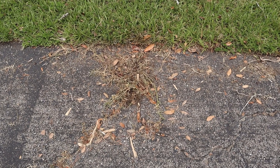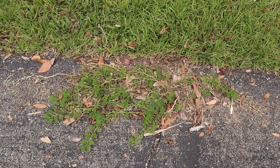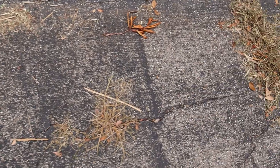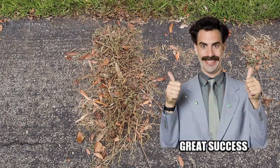Hey guys, this is 24 hours later, and these weeds are definitely looking like they're toast. Here's something that I didn't spray, versus the same sort of weed here that I did spray. I'm calling this a success.